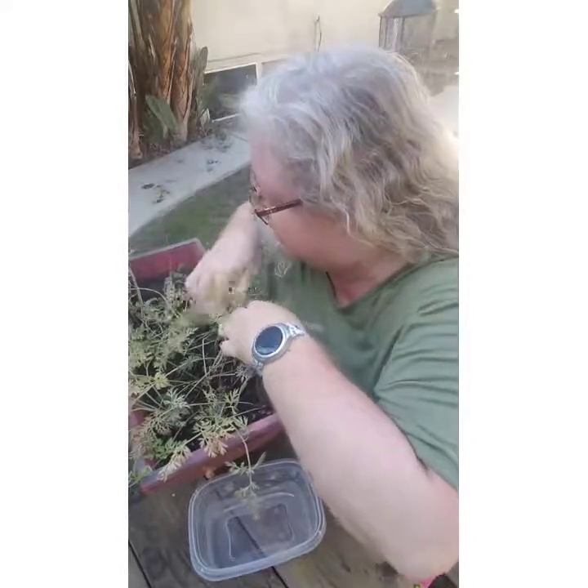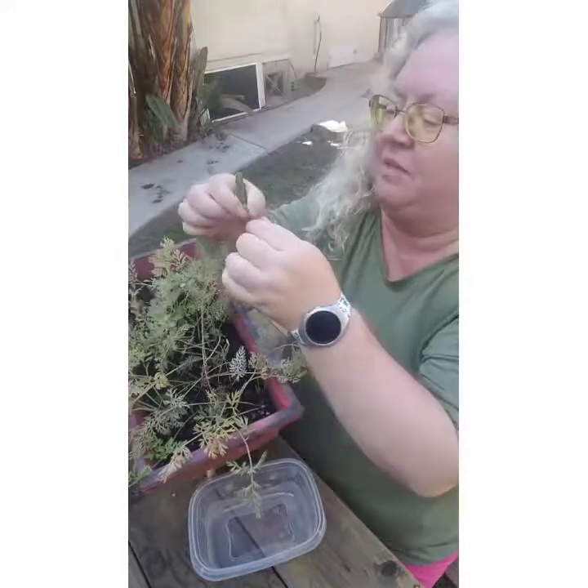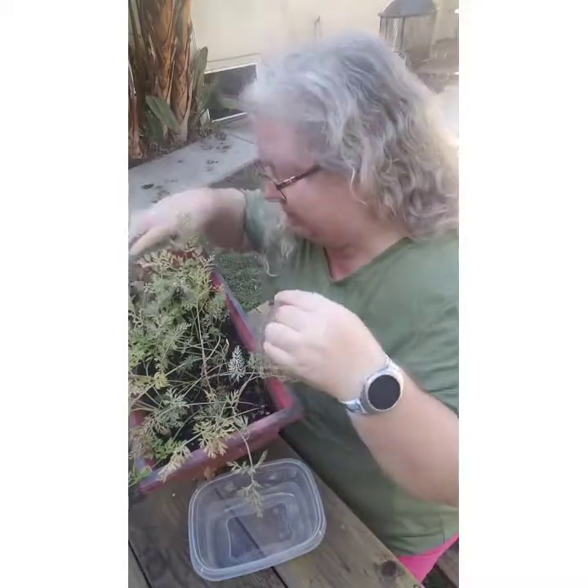The first thing I noticed when I picked this up was — I thought it was a hummingbird feather, which we've found before, but it's just a different kind of leaf. What a disappointment. Okay, let's pull some carrots.